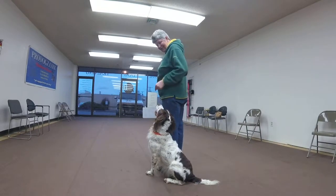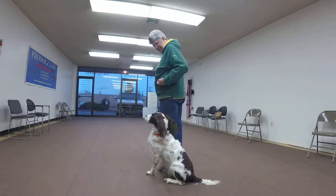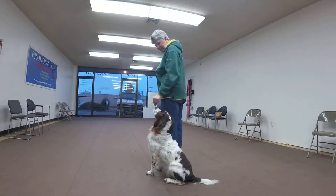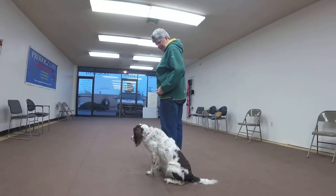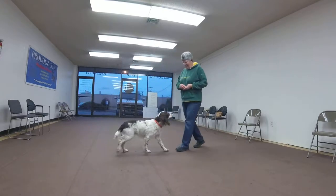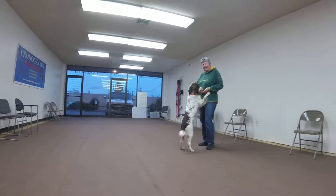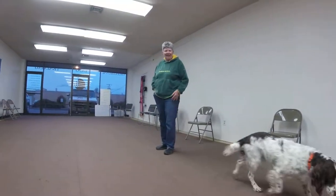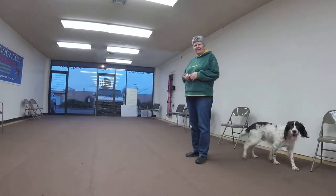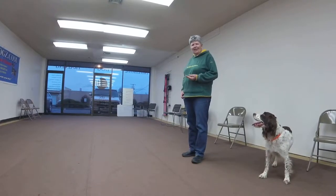Heel and Feet. He still kind of drops his head. I wonder if it is the food — if using the hard food so much has almost conditioned him to drop his head when he hears the word Heel.